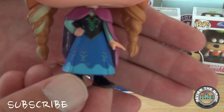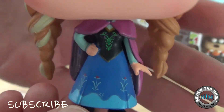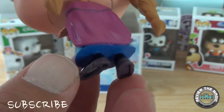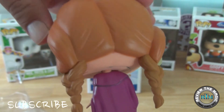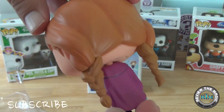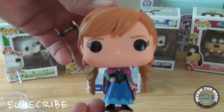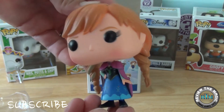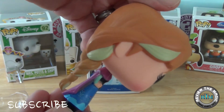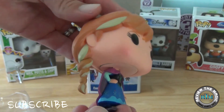Beautiful — she has her coronation dress on. Gorgeous. What I really love about this Funko Pop is her hair. I love her pigtails. Now the pigtails look like they're a different mold — it's not an extension of her top hair, so the color looks a little bit different. And you can also see the streak in the side of her hair, courtesy of Queen Elsa when they were younger.